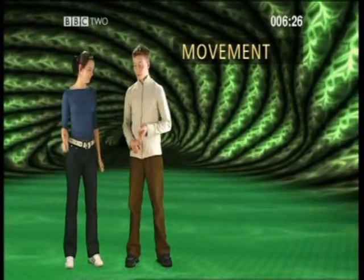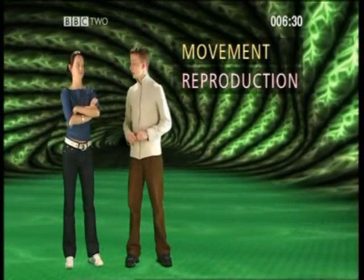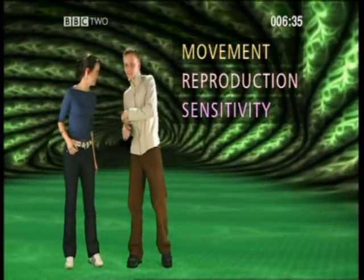Which enable us to carry out the seven life processes that prove we're alive. All living things carry out these seven processes. And they are: Movement. Reproduction, or producing offspring. Sensitivity, or responding to things around us.